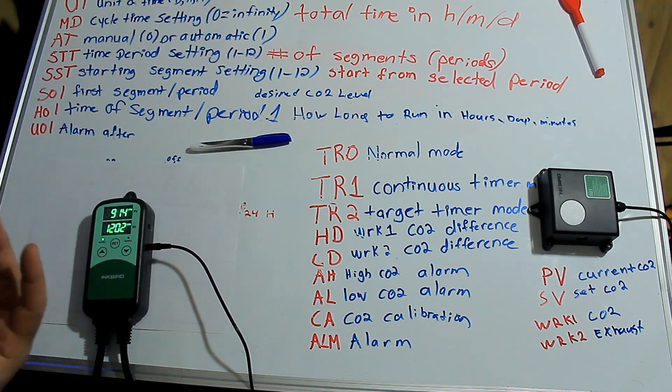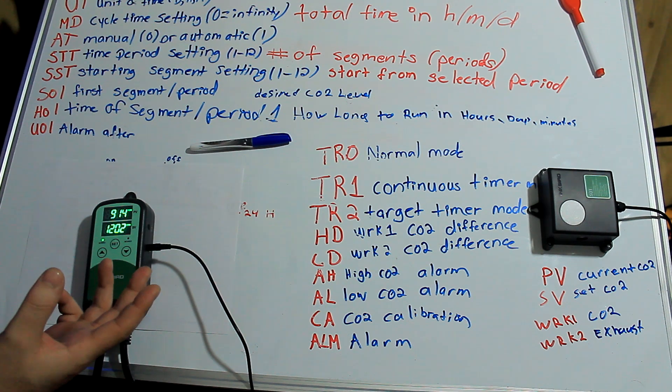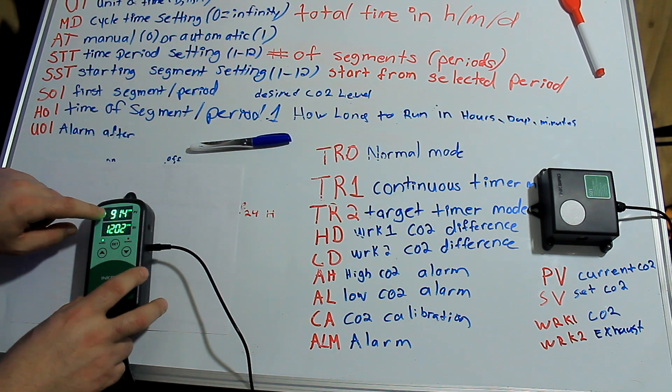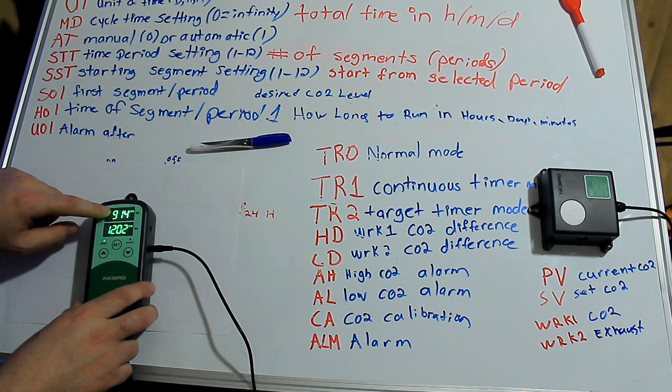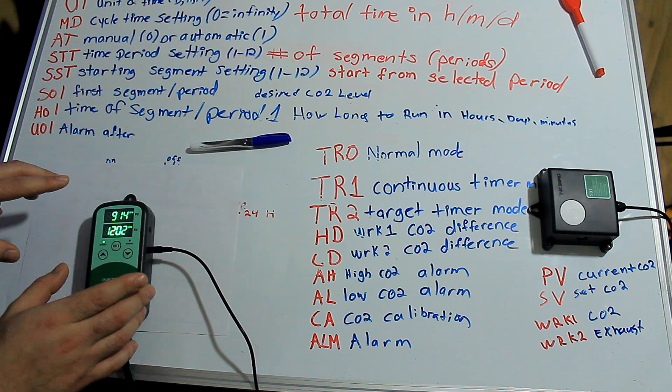The next thing we have is a TR2, which is a target timer. That means it will not advance to the next cycle until it hits the CO2 requirement that you put into the program. So we're going to get into these three right now.